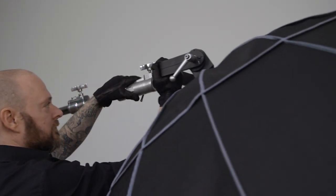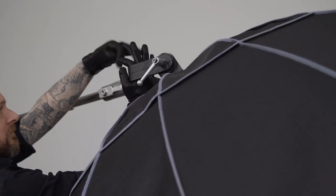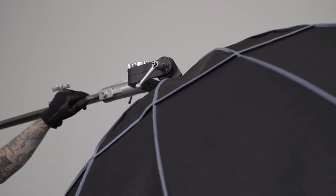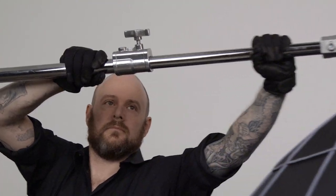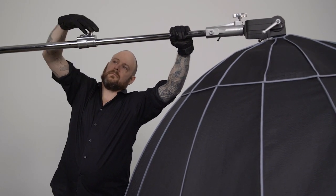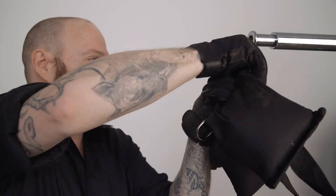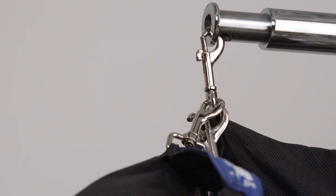Next, we will slide the junior pin of our Elinchrom Light Motive Octa Softbox into the Universal Head's junior receiver and lock it in place with a set screw. To extend the boom, simply loosen the silver knob in the brake casting, extend the boom to your desired length, and lock it in place. Now we'll counterweight our boom with Kupo 15-pound shot bags by clipping them through the hole at the end of the boom arm, specifically designed for this purpose.